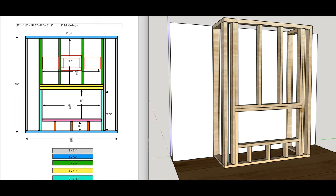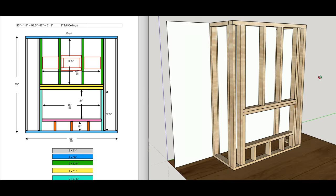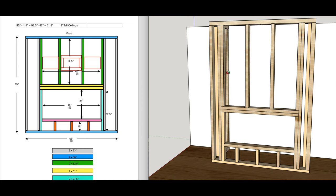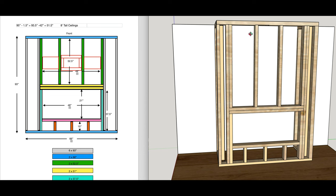This is going to be a very in-depth look at how you actually frame out your fireplace. On the left we have our dimensions and the studs that are going to be cut to the same lengths are color-coded, and on the right we have a 3D model so that you can visualize exactly what's going on and how the fireplace is put together in real life.